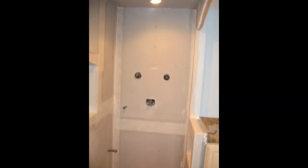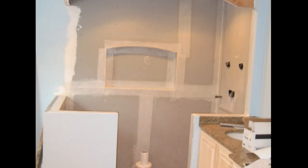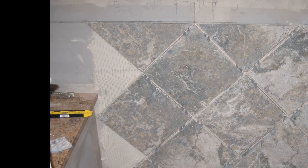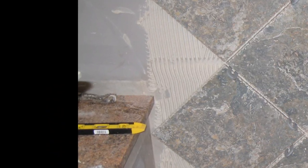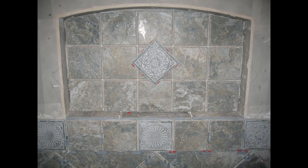The backer board on this bathroom is called Dense Shield, and it has a waterproofing membrane on the surface. What I usually do when I use this material is waterproof the corners and seams so that you have a completely waterproof substrate. This is not a step you want to skip when installing a shower stall — you always want to use waterproofing.